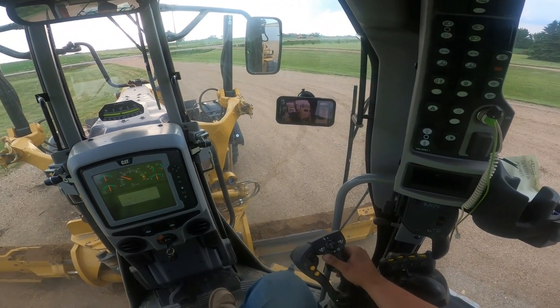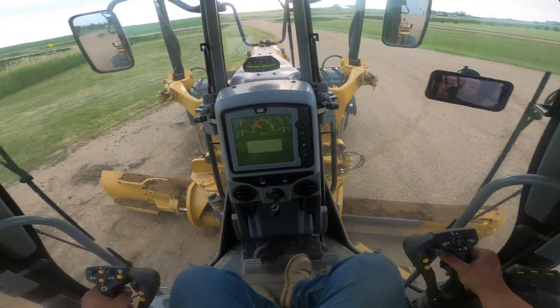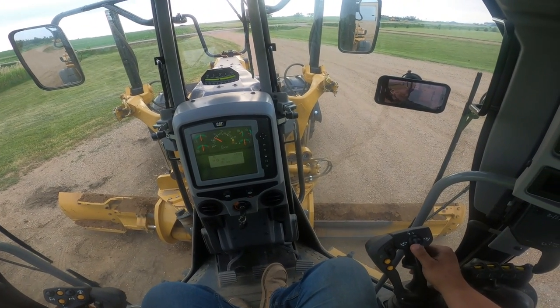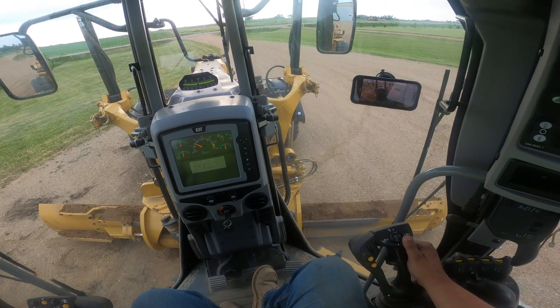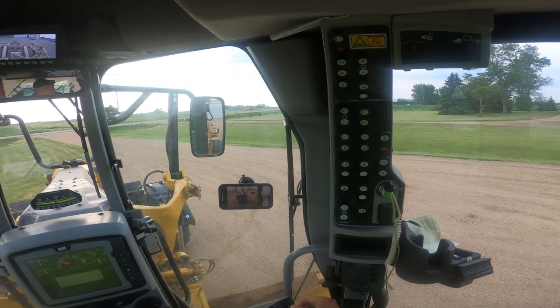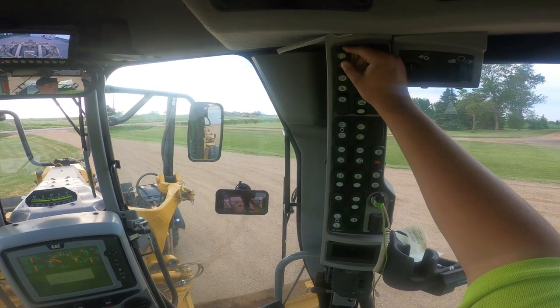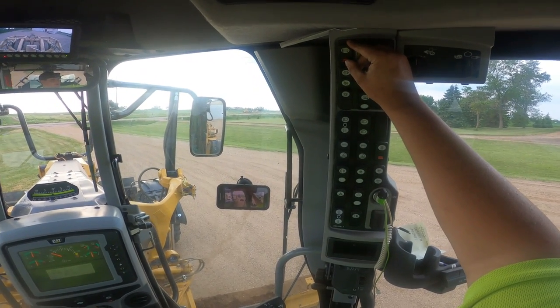I'm going to do a quick video on how I pull my saddle pin on my Cat 140 M3. If you look up top here, this switch right here on the very top has a red push button on it.